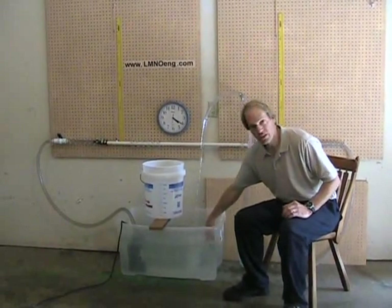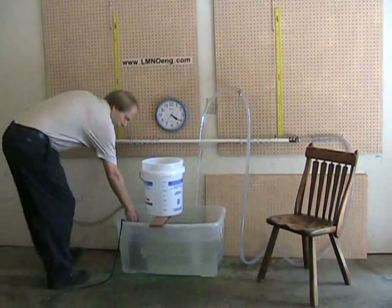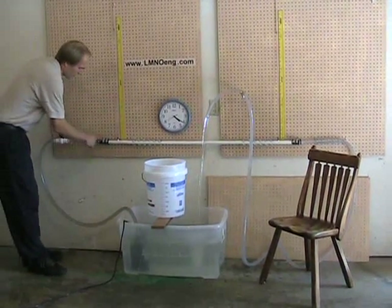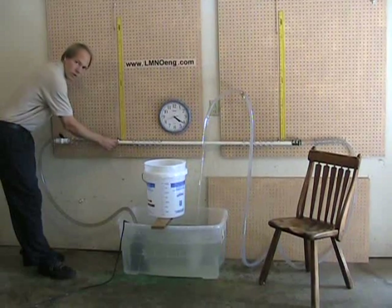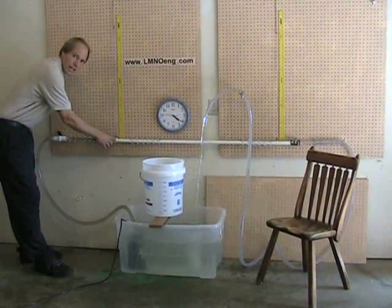Water begins in this tank and flows through a submersible pump through some clear plastic tubing to a valve. And then the water enters our test section, which is PVC three-quarter inch nominal diameter.